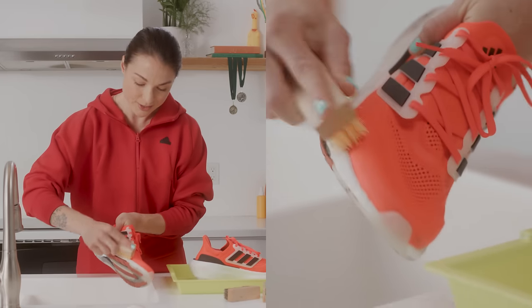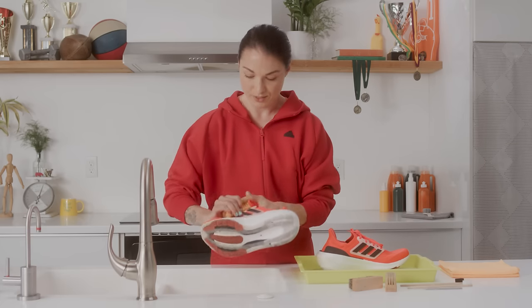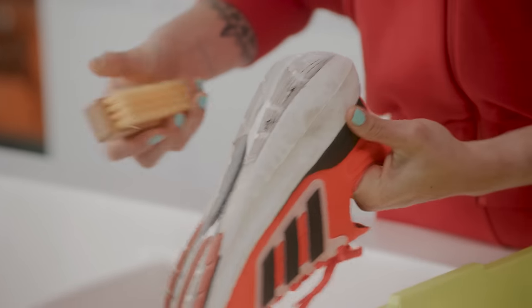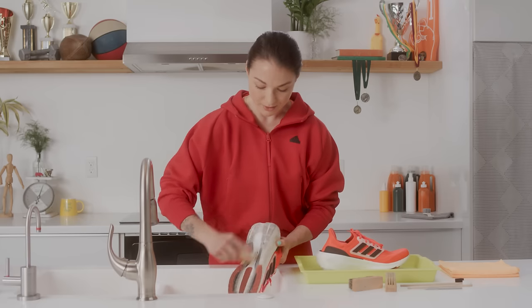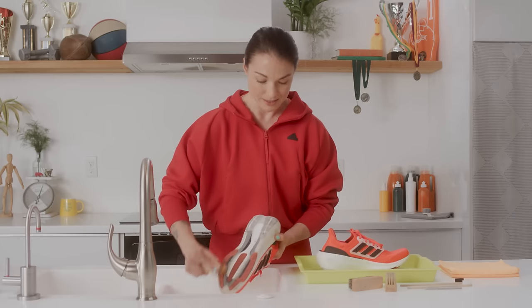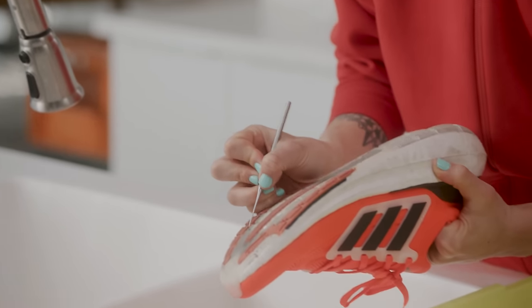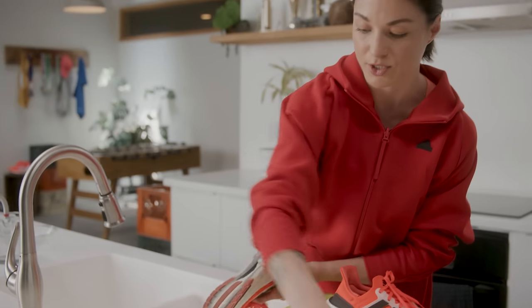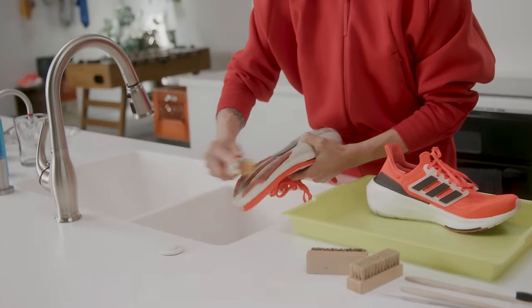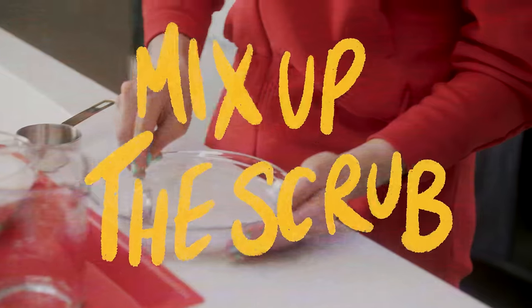Moving to the outer sole, the bottom of the shoe, you're gonna do the same thing. This firmer bristle brush really gets in there, and once you get a good amount of dirt off, that's what the pick is for — you can really get into the grooves of the shoe and get out those bits of rock. Wow, this is so satisfying! Then you can go back in with the brush and really get everything off before the soaking step.